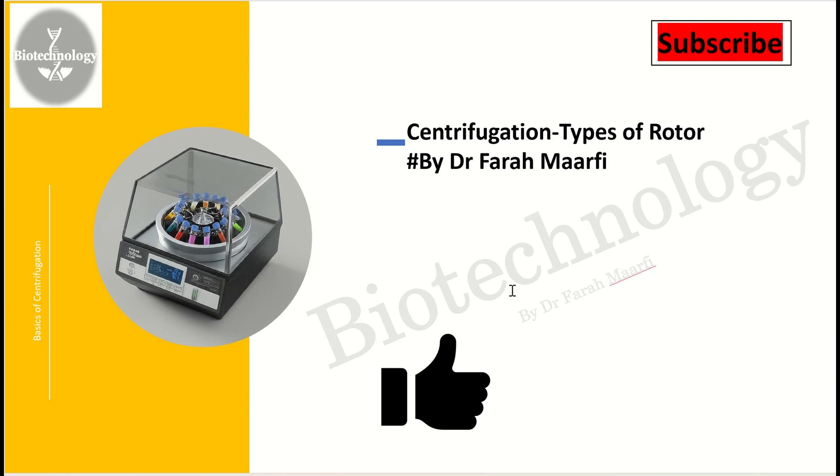Hello everyone, I hope you all are doing well. My name is Dr. Farah Marvi. In the last video we discussed about the operation and procedure of the centrifuge. Today we will study about the different types of rotors that have an important role during the centrifugation process.